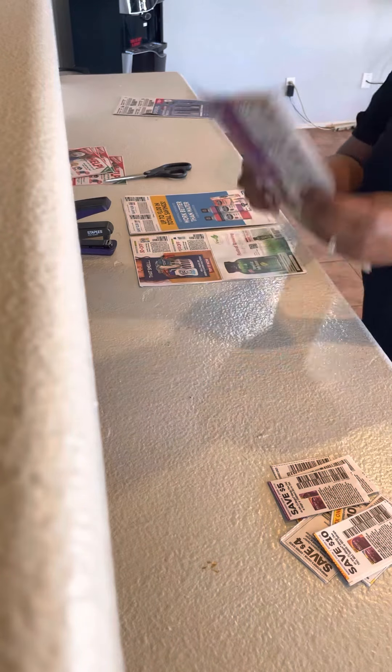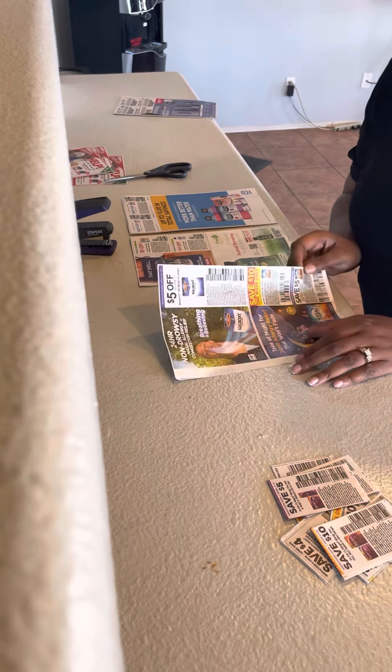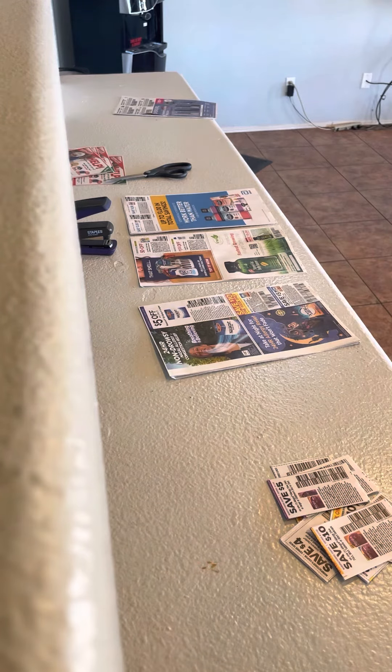I'm just going to finish clipping these up and keep cutting. This is video number seven — the last one is going to be how I organize my coupons, and let's get to the store. Thanks for tuning in, you guys. Have a good one. It's Tonya with Tonya Time.